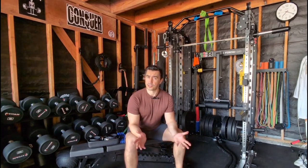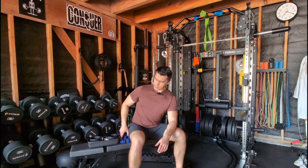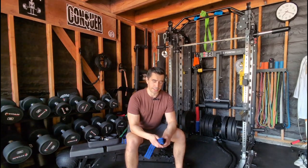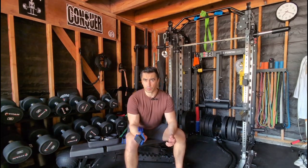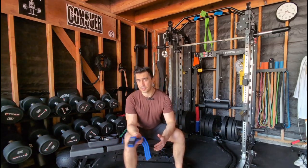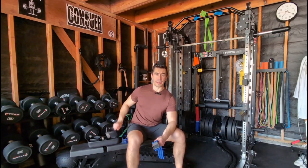So we should probably start by talking about what BFR is. BFR is essentially using some sort of a device — whether that's a cuff, a strap, or a wrap. They have some that are rigid, some that are basically elastic, and some that are more inflatable or pneumatic style.